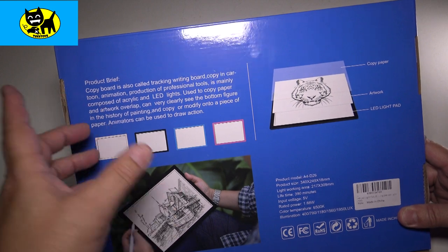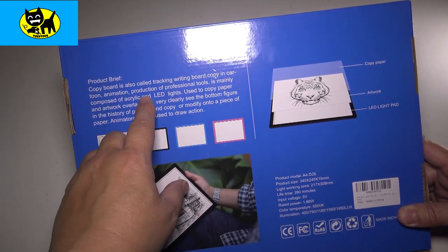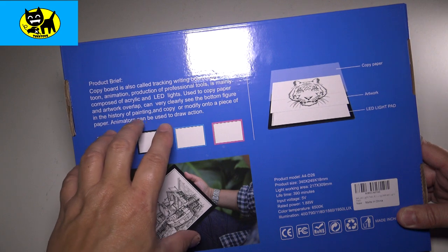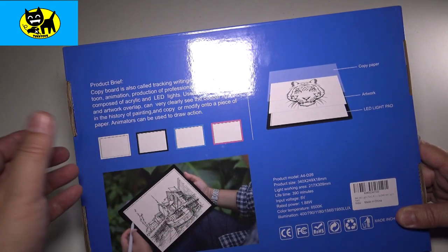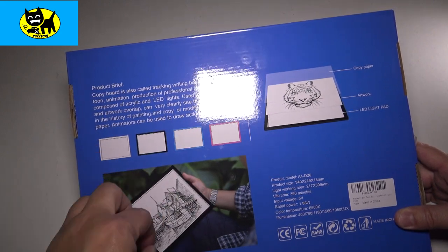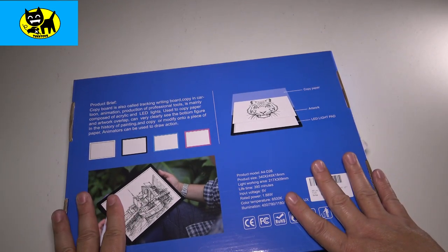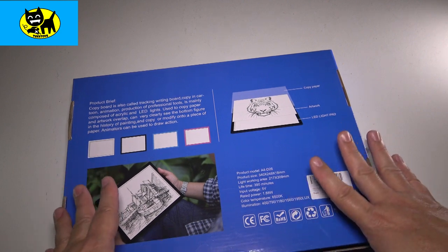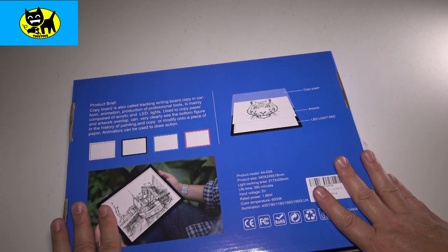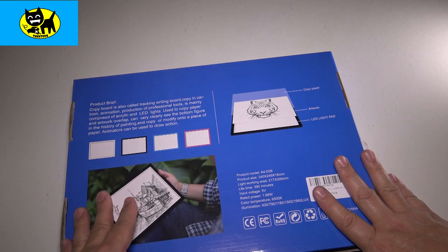It can be good for that. On the back it talks about being used in cartoons, animation, production — professional tools. It's basically composed of acrylic and LED lights, and it's used with copy paper to overlap what you have below it, allowing you to clearly see the bottom figure and start sketching it. This type of practice can actually make you a better artist — after doing it a few times, you learn things like how to draw a leg or center an eye. It's all about repetition and practice, and this helps you get better and better.